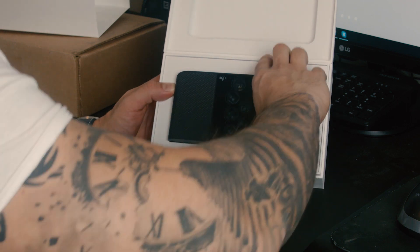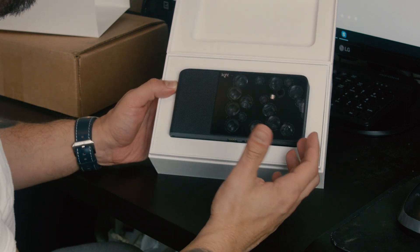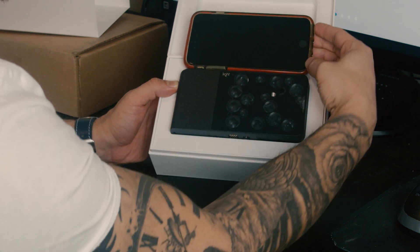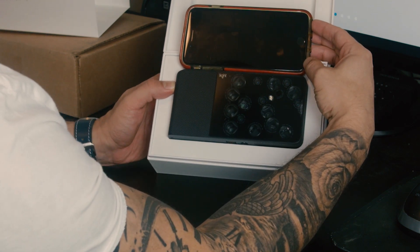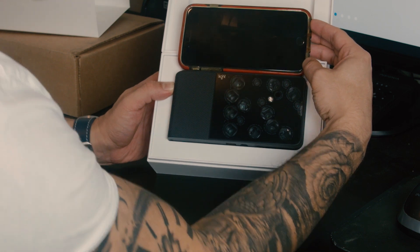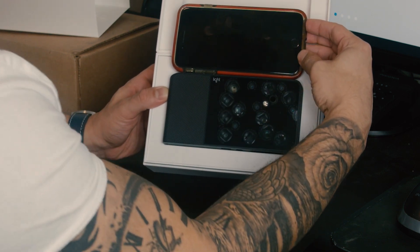It's a good size. My immediate impression is it's a little bigger than I thought it would be. It's about the same size as my iPhone 8 Plus with the case on, so it's not massive.